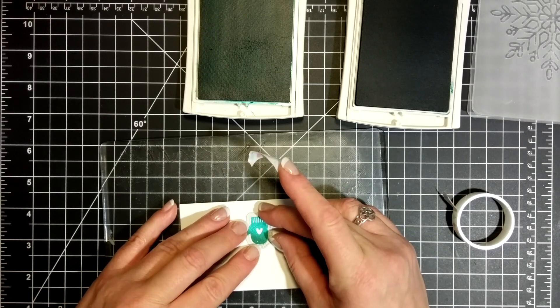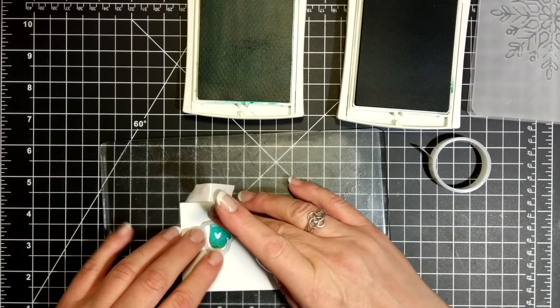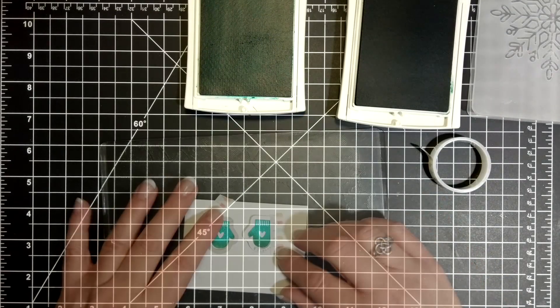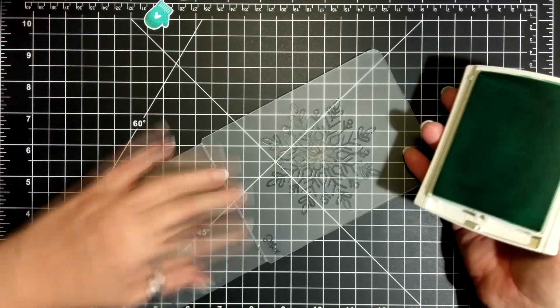Now I'm using the thinlit dies and some washi tape. I'm going to run that through my Big Shot and I like to tape it down with washi tape so that they don't scoot around on me when I use my magnetic plate. Even though it helps a little bit, the magnets are funky — you've probably noticed that in your crafting.